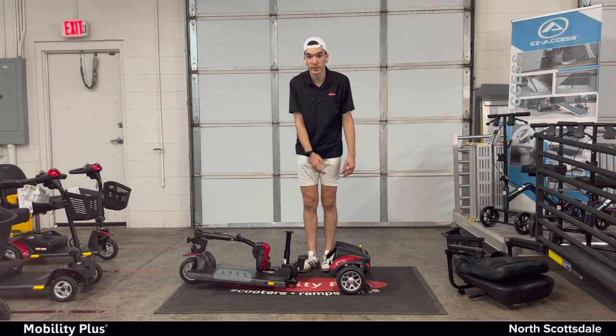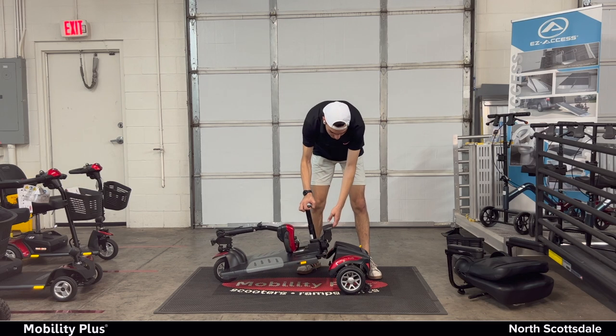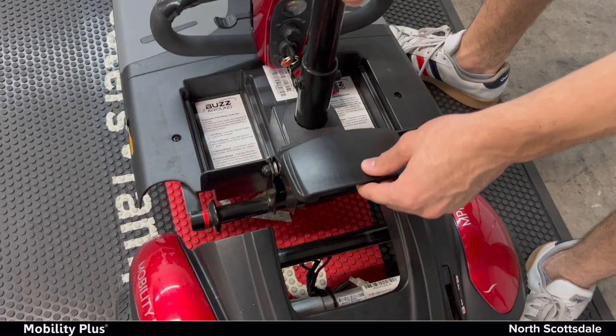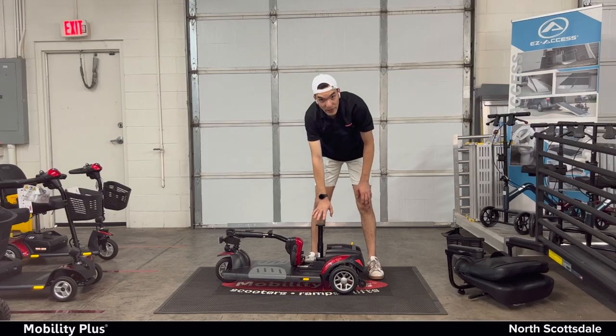Now we're going to do all of that backwards. To reassemble it, simply take this back part again. Make sure that it's lined up with the red lines — latch up with the red lines. Slide it back in and you should hear it snap into place.